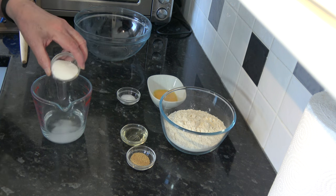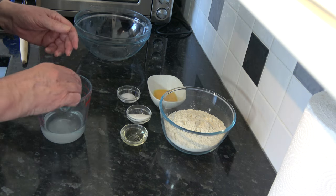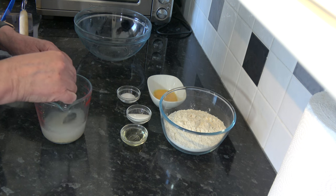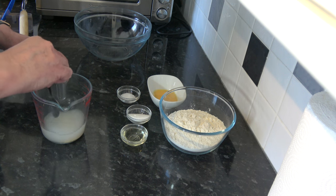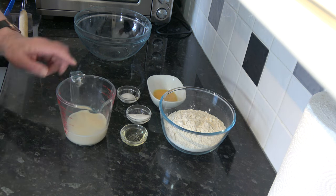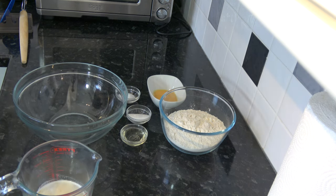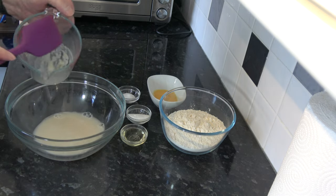I'm going to start by putting about a teaspoon of the sugar into my water and I'm going to put my yeast in as well, and just give that a quick stir. Then I'm going to leave it for five to ten minutes so that the yeast activates — it should start to become foamy and frothy on the top. My yeast mixture with the water has now frothed up, so I'm going to pour that into a bowl and scrape down the jug just to get any residue out.